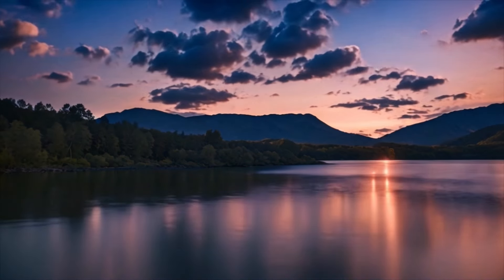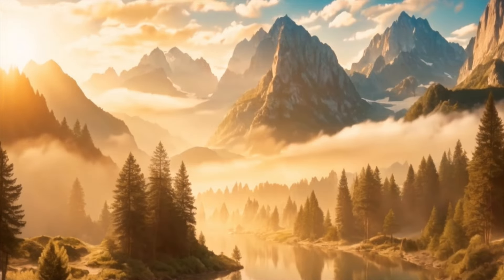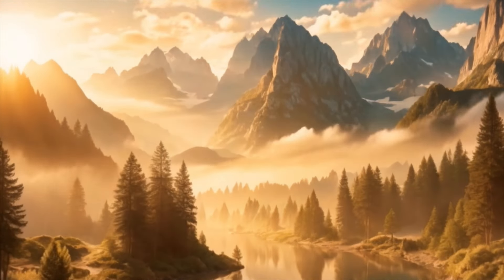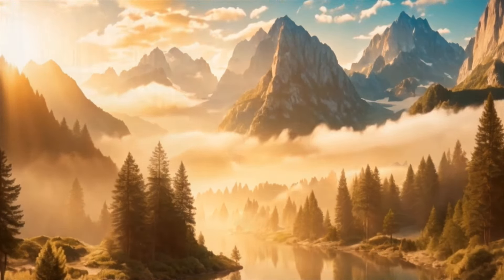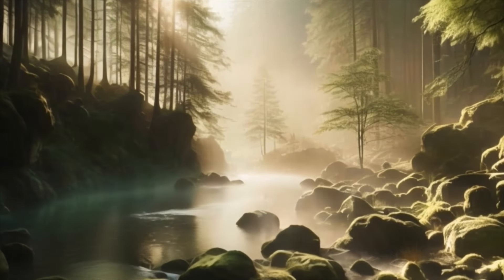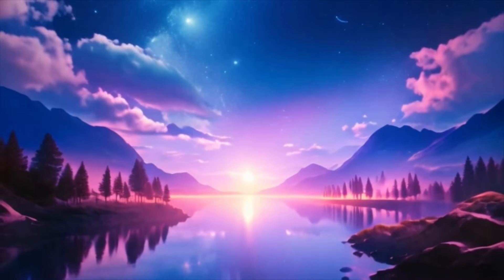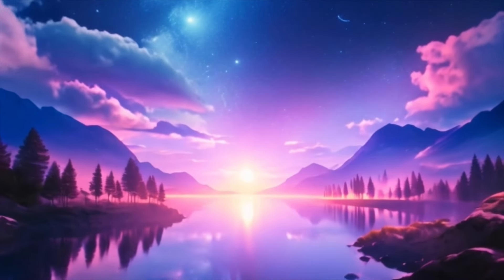As you breathe, imagine yourself floating on a calm, peaceful lake. Feel the gentle rhythm of the water beneath you, supporting you effortlessly. With each breath, allow yourself to surrender more fully to the present moment, letting go of any resistance or tension.